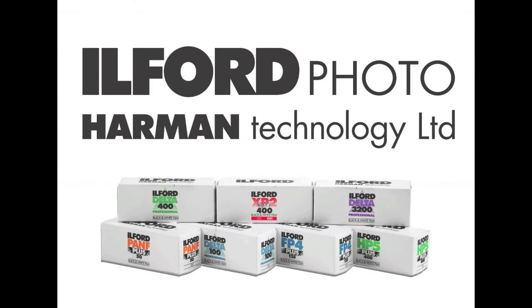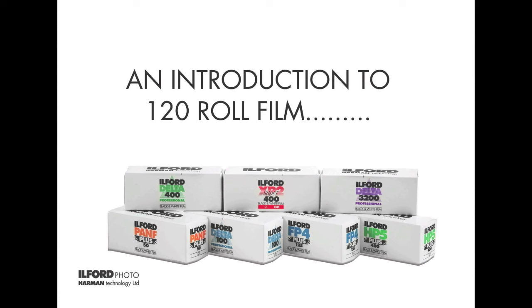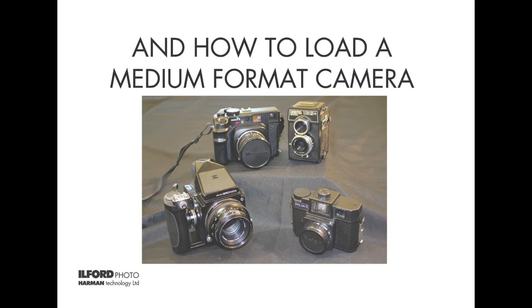We found in our recent survey that a large proportion of people who've taken up film photography in the last five years are choosing to shoot medium format film as well as 35mm. Here's a quick guide which explains a little about this type of film and some demos showing how to load it on a cross-section of cameras.